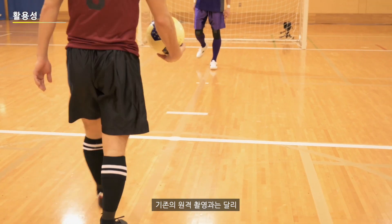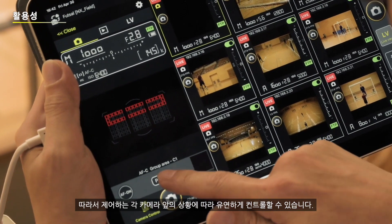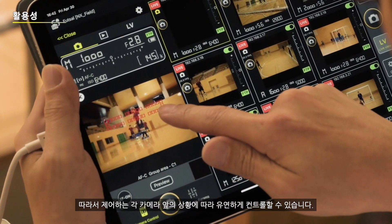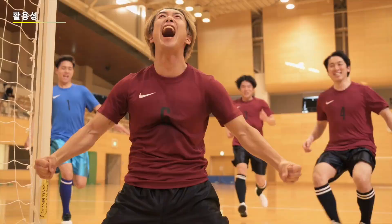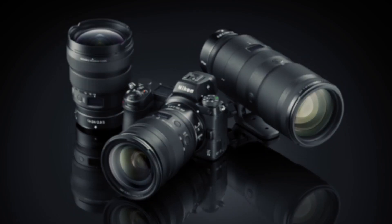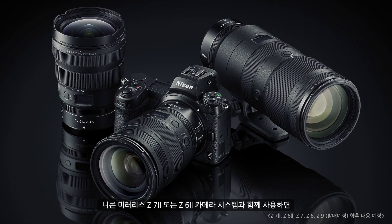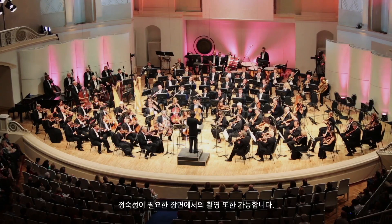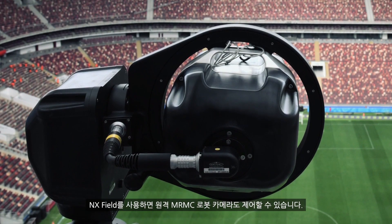You can creatively use NXFIELD in a growing range of scenarios where remote shooting has simply not been an option until now. Unlike conventional remote shooting, you can use autofocus for remote cameras, letting your decisions flexibly adapt to what occurs in front of each camera you control. If you use Nikon Z7II or Z6II mirrorless cameras in your system, you can shoot in scenes where silence is needed. NXFIELD also lets you control remote MRMC robotics cameras.